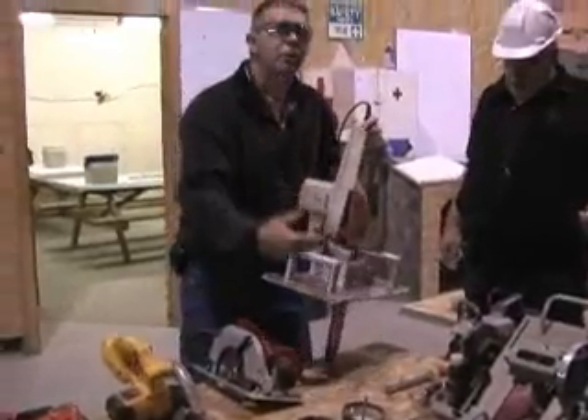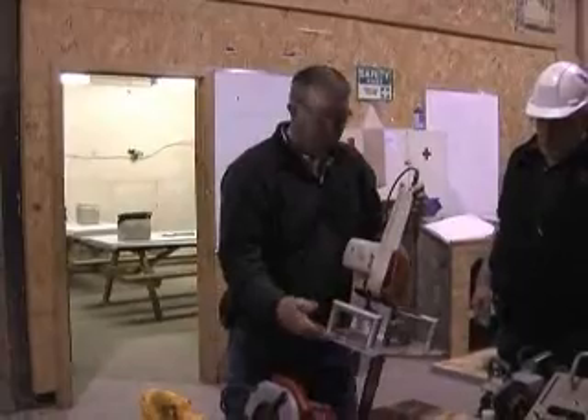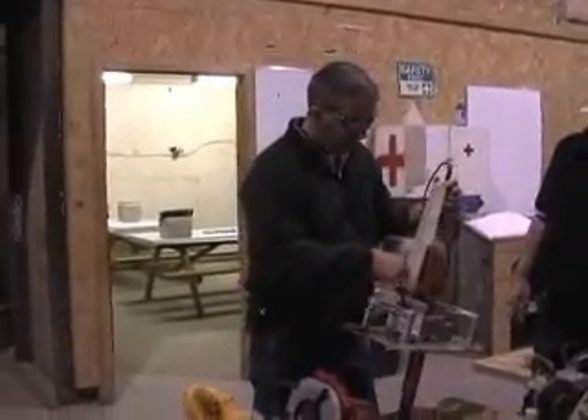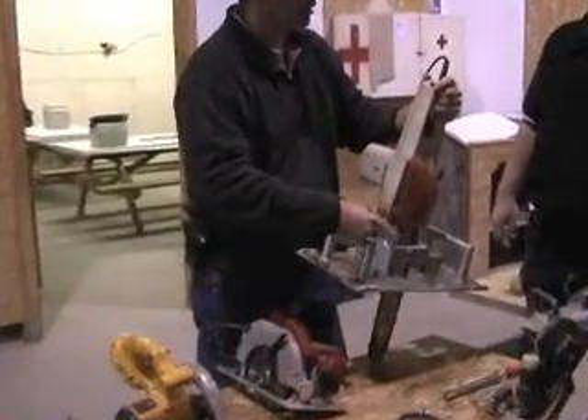Every time I go to make another batch of them, I add a couple of improvements. The improvements on the latest batch are that the markings are not on the inside where they're hard to see — they're up on the top, and this is cut on an angle.